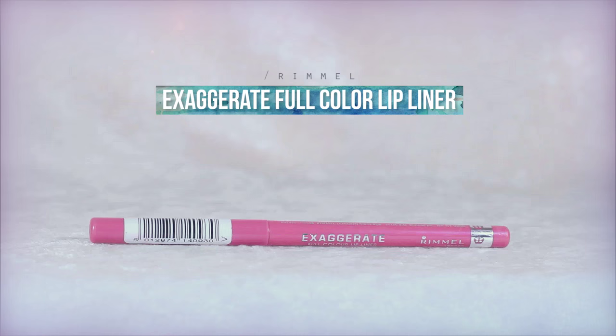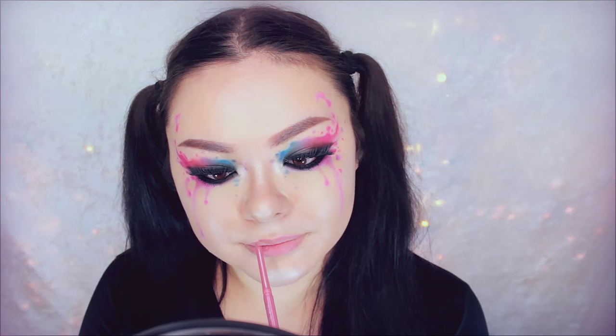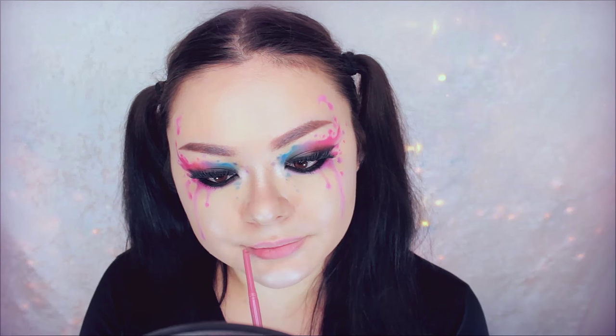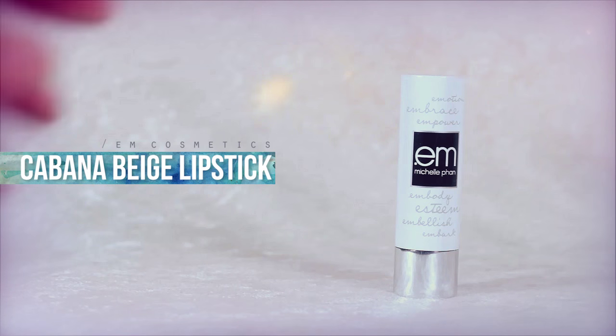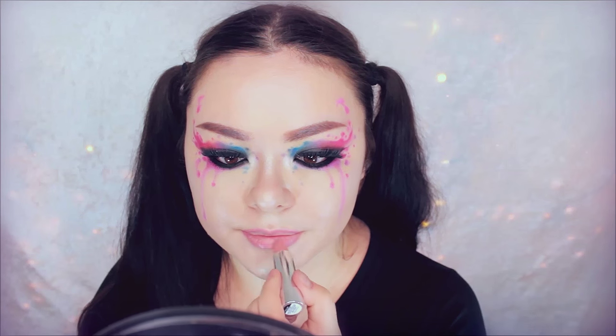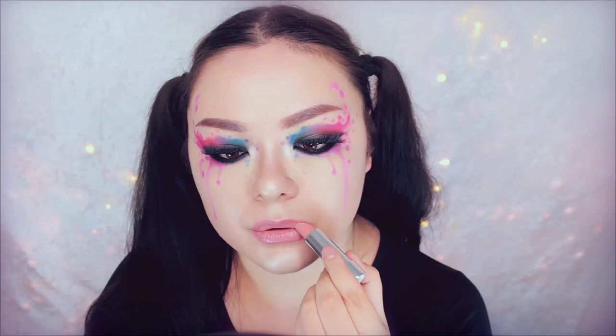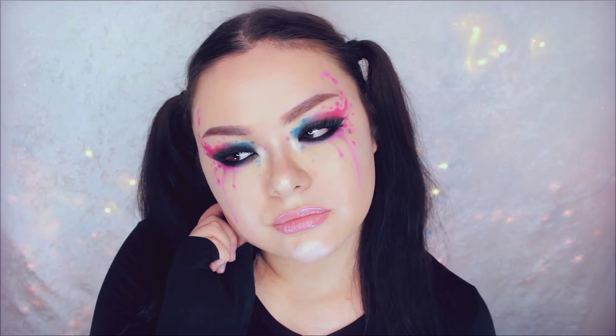Now because my lips look pretty sad right now — pretty sad and small — I need to make them bigger. So I'm using this Rimmel lip liner and lining my top lip and my bottom. Topping that off with a pinky nude — nude for me at least because I'm pale, very pale. A pale pinkish lip. Plop that on and you are finished.